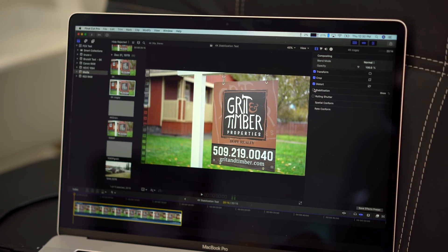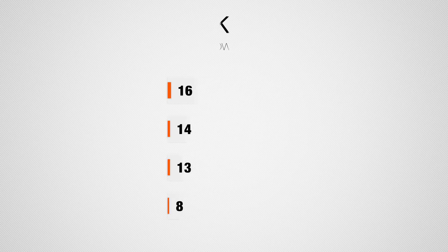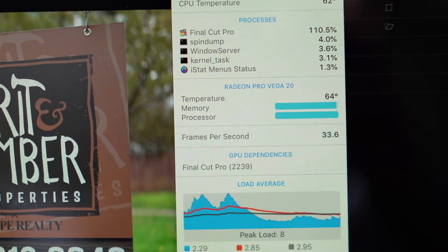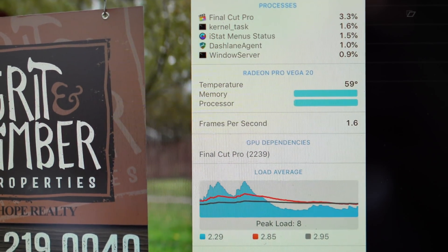Now let's jump into something where I did see some bigger difference, and that's stabilizing a 20-second 4K clip. As you can see, the original 2018 MacBook Pros are almost the same — a little bit faster than my 2016 version, but not a whole lot of difference. The new Vega 20 graphics card is actually twice as fast as my MacBook Pro, which really shows off the extra performance of the Vega 20 graphics chip. So if you're doing stabilization or other effects rendered mainly by your graphics card, that is where you're going to see some good difference.